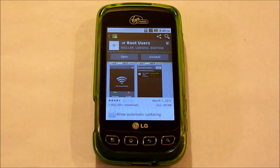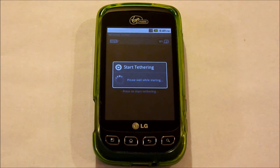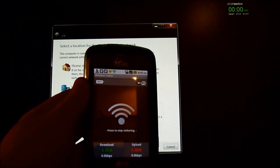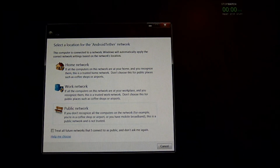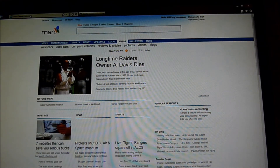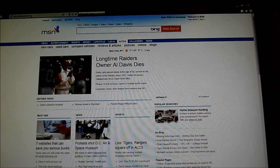I've gone ahead and installed Wireless Tether for Root Users. Let's go ahead and open up the application. To start it, just tap on it and allow. You are now in a hotspot. Let's test it out on the computer. With Wireless Tether on, you can see it's recognized as Android Tether. I'm going to type in msn.com and load another web page just to show you that it's working.